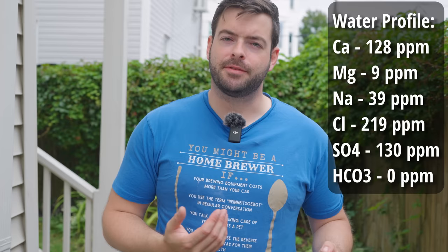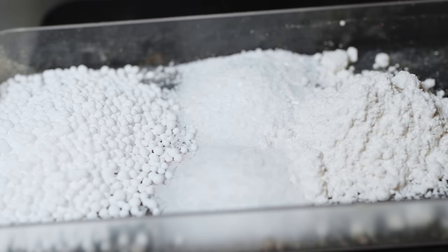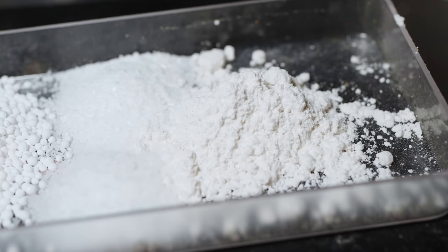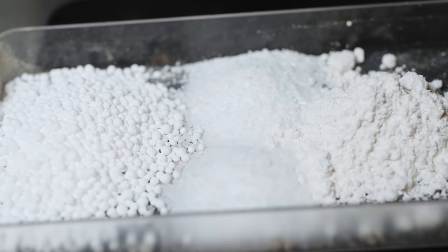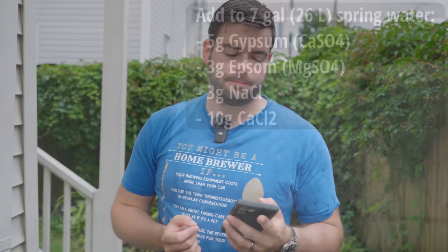I'm starting out with 8 gallons of spring water to build off of. Yes, spring water has residual 5 to 10 ppm of most brewing minerals, but when we're building up to a water profile that includes 219 ppm of chloride and 130 ppm of sulfate, there's no need to worry about the 5 to 10 ppm of residual minerals — it's not going to make a dent. I've tended to use spring water because it's easy to find, easy to dispose of, and much cheaper than distilled. To get that water profile we'll add to the 8 gallons of spring water: 5 grams of gypsum, 3 grams of epsom, 3 grams of sodium chloride, and 10 grams of calcium chloride.